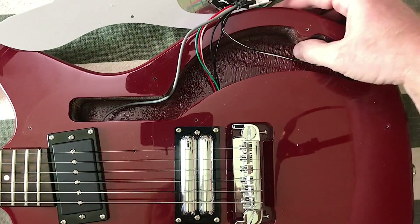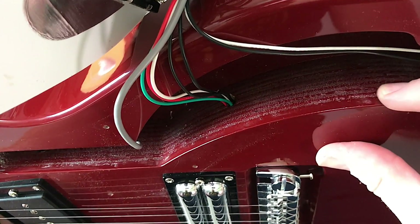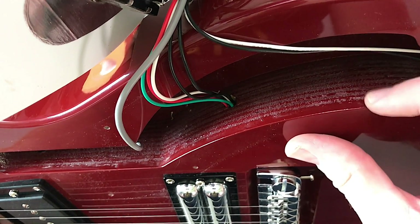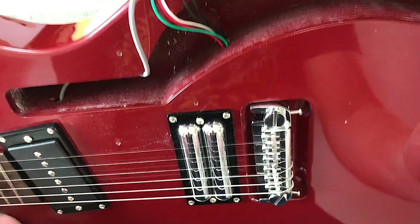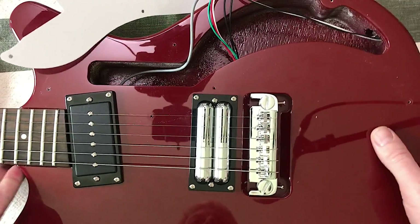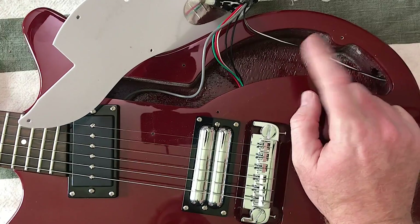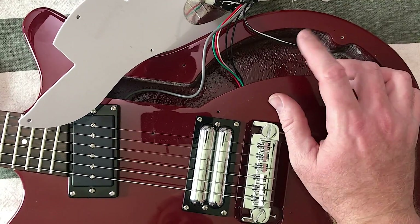Let's have a look inside this body cavity. You can see that it is some sort of layered plywood — you can see the layering right there. This definitely isn't the same kind of construction you would find in a more vintage-style Danelectro, where it would be mostly hollow inside with a masonite top over some framing.